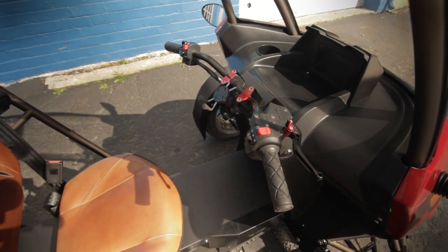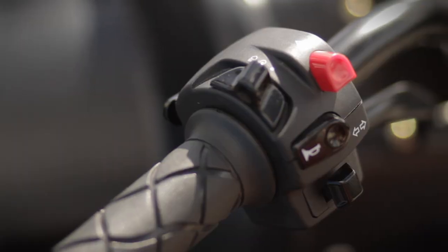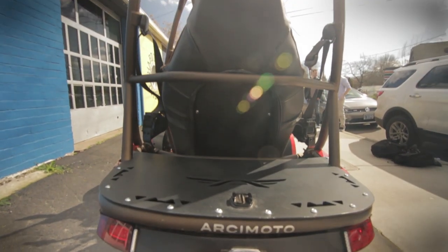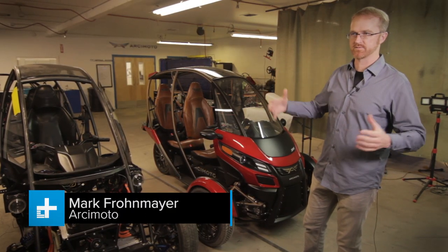What you see here is the base model. You've got a full enclosure, space frame, harnesses for both passengers, handlebar controls. You basically sit astride the battery pack, and then a flexible back platform for storage, for racks, for whatever.